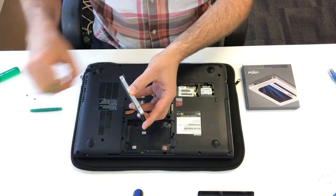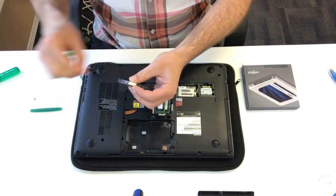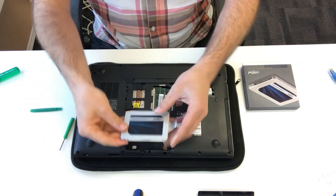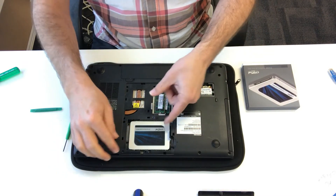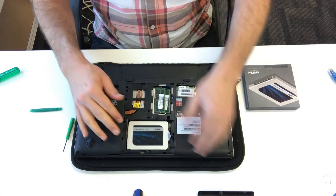Now like I said, we've already cloned the SSD, so it's got the operating system and everything on it. We used a Cronus — it comes with the SSD, comes with our SSD kits. You'll see the SSD is the same size, just pops straight in. There you go, done.